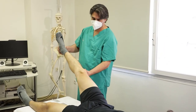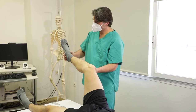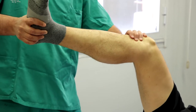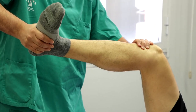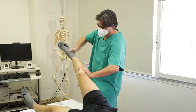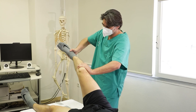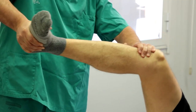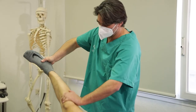Paciente en decúbito supino con la cadera flexionada a 45 grados y rodilla a 60 grados, con el explorador al lado de la pierna a estudiar. Una mano se apoya en la cara externa y proximal de la tibia, la otra abraza el tobillo. Con la mano del tobillo imprimimos una fuerza de rotación interna a la vez que estiramos la rodilla y forzamos el valgo con la otra mano sobre la cara externa tibial. Se considera positiva si se produce una subluxación anterior de la tibia a 30 grados de flexión que se reduce con la extensión completa. Indica lesión del ligamento cruzado anterior.